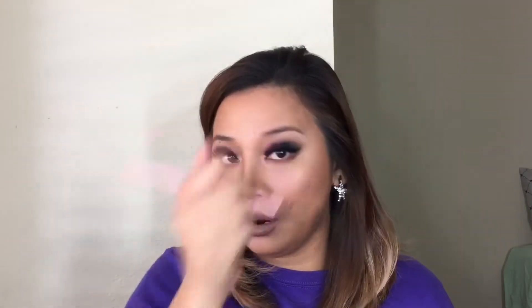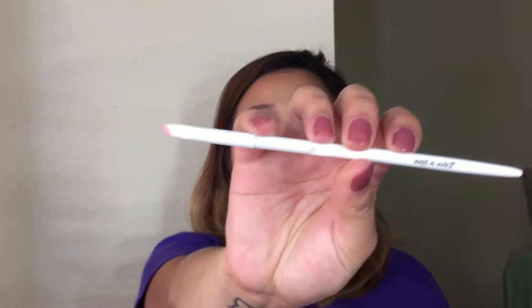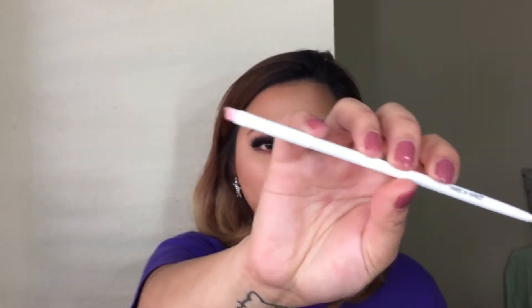I'm just going to go ahead and do this. I'm going to comb my brow first, just like what I always do, to remove any product that got stuck in the hair. The brush that I'm using today to apply this product is this brush from Wet n' Wild that I just got from the Dollar Tree.